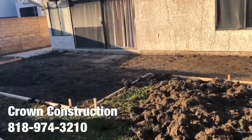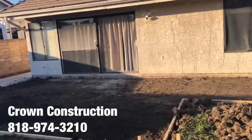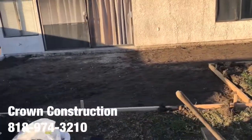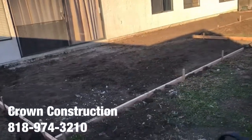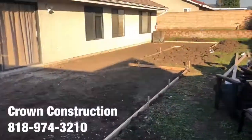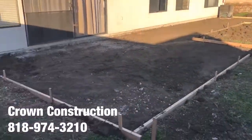This is the before — just a complete area. Going to walk it real quick so you can see it from all angles. This is what the formed area looks like.